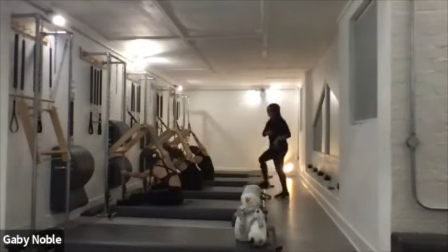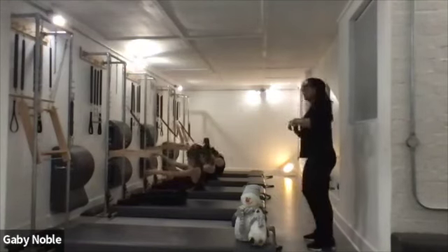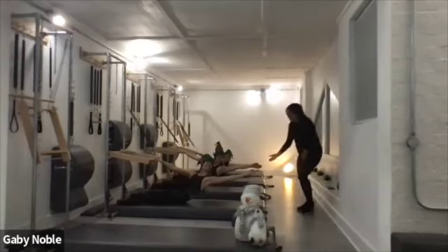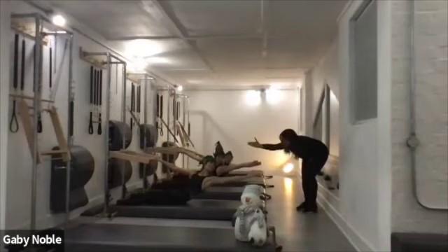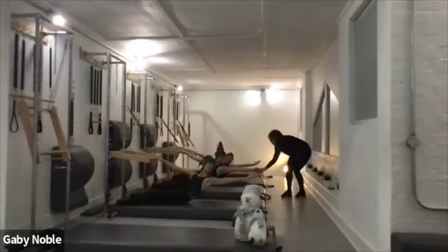And lift the rib. Good. Now give us a nice performance here — open up the chest, stretch. And send it all the way back. Good. Send that left heel away. Try and go a little deeper. Come on, girl. Yes.